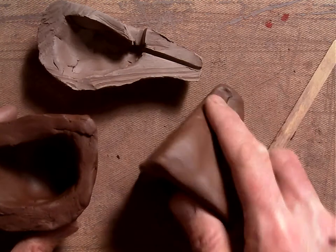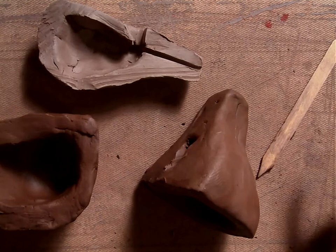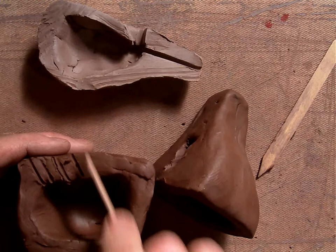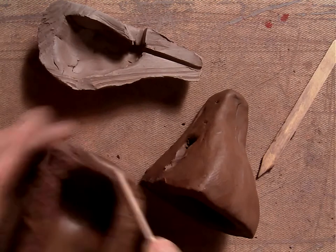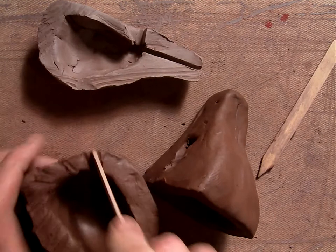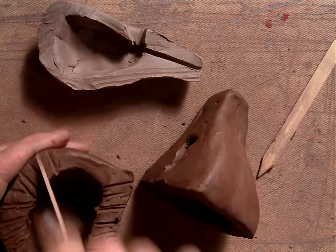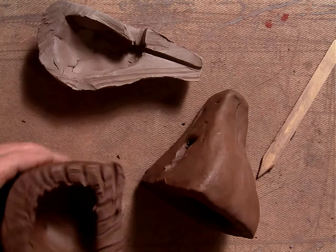Now you're going to connect these two pieces together. To do that, you're going to take your popsicle stick and do what's called scoring. You're going to score these edges — and to score means just to cut it, not like scoring in soccer, but scoring like that.